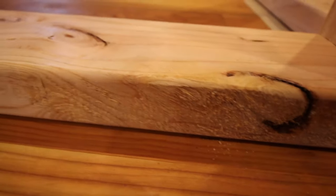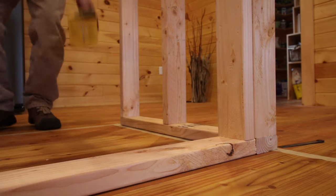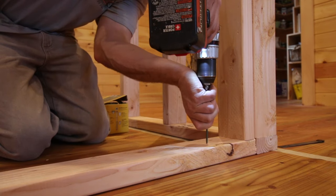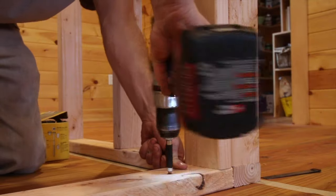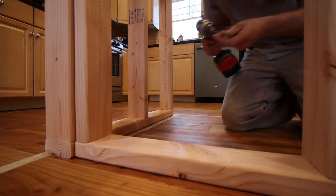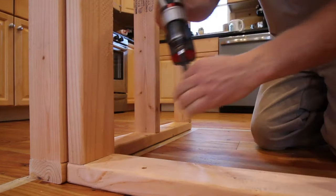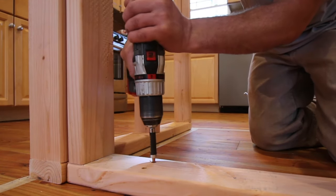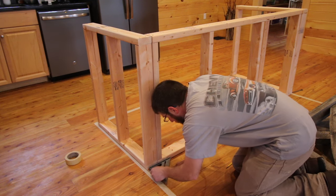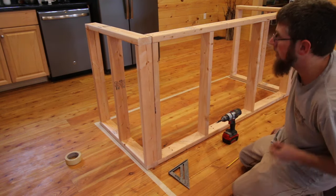I made marks on my floor where I want this. I don't know if you guys can see it right here — there's a line. I'm going to put one screw in for now. Just going to find my other mark, which is right here. I'm going to flush up and put one screw in here for now. Do that on both ends.